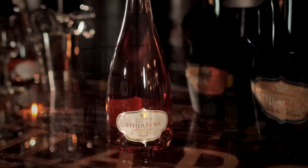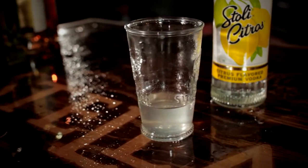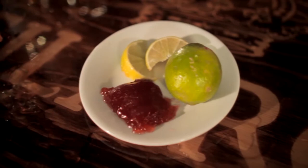What you'll need is Stella Rosa Moscato Imperiale Rose, citrus vodka, fresh lemon, and strawberry jam, or whatever other jelly you like.